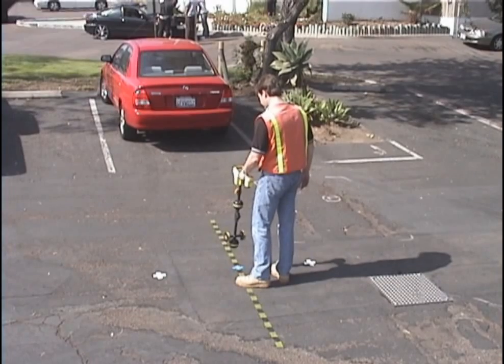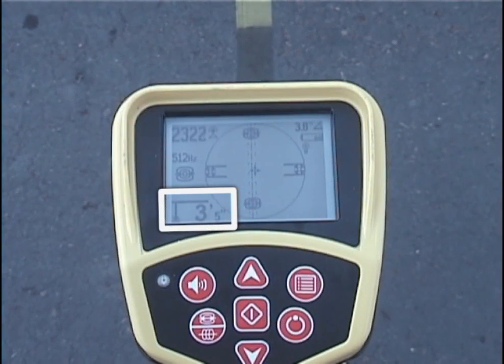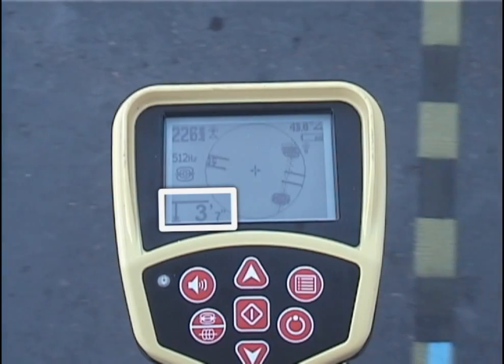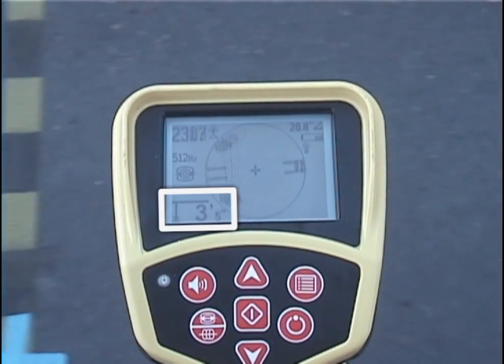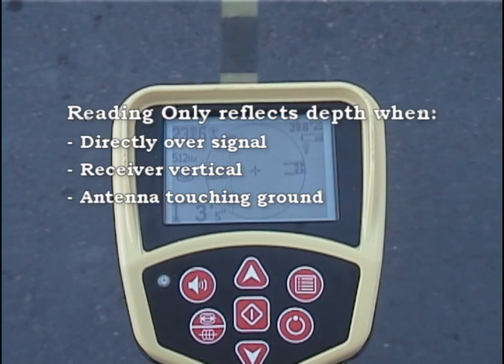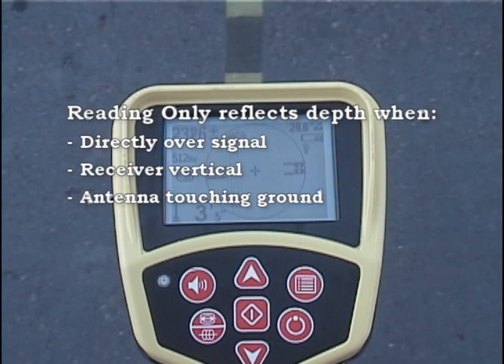The depth reading also works the same way. It updates continuously as you locate, and will be lowest when you're directly over the SOND. Just as with line tracing, the depth reading is actually indicating distance, not depth. The reading only reflects the SOND's depth when you're directly over it, with the receiver held vertically, and the lower antenna resting on the ground.